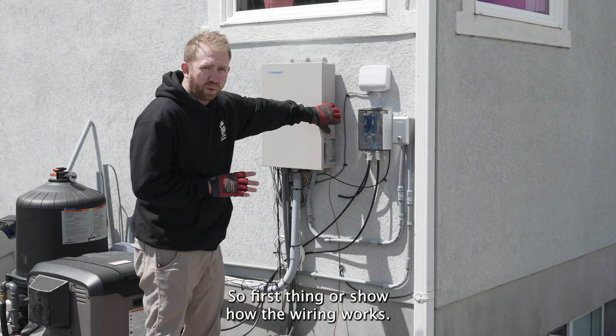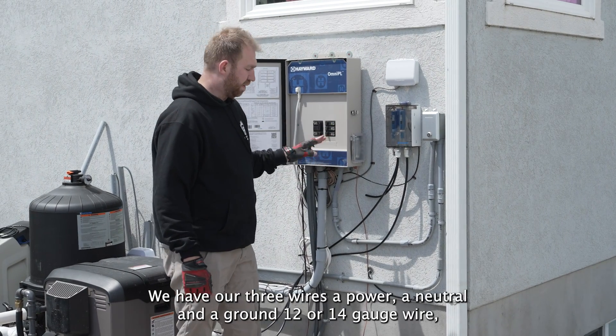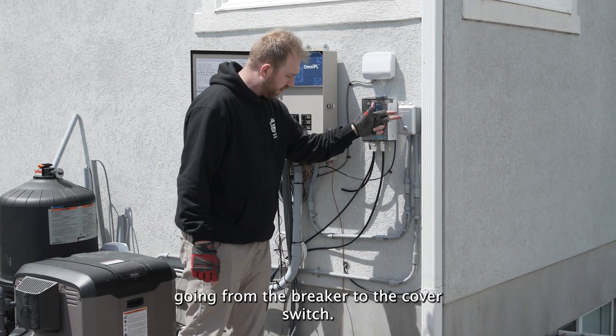First thing, I'm going to show how the wiring works. The conduit exposed makes it easy for us. From our breaker, we have our three wires: a power, a neutral, and a ground. 12 or 14 gauge wire going from the breaker to the cover switch.